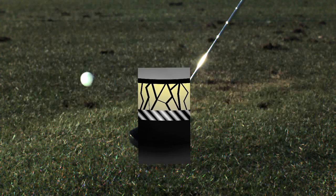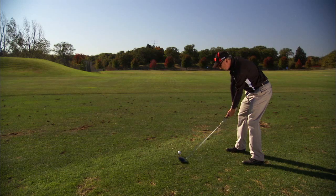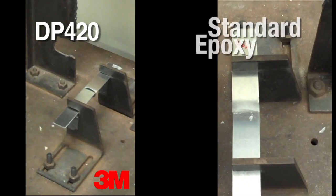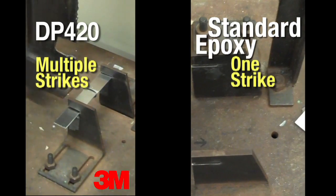Over time, these cracks can lead to joint failure and golf club head separation. Club failure can ruin the club and your game. Lab tests show that standard rigid epoxies can fail immediately, while 3M Scotch Weld Epoxy Adhesive DP420 does not break even after repeated impacts at the same force.